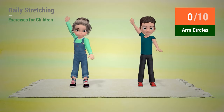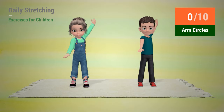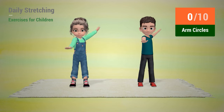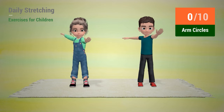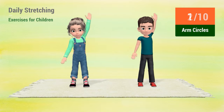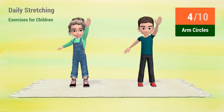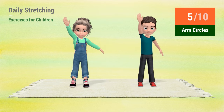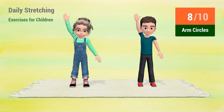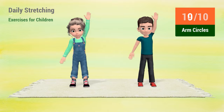Up next, arm circles. In 5, 4, 3, 2, 1, go! 1, 2, 3, 4, 5, 6, 7, 8, 9, 10.